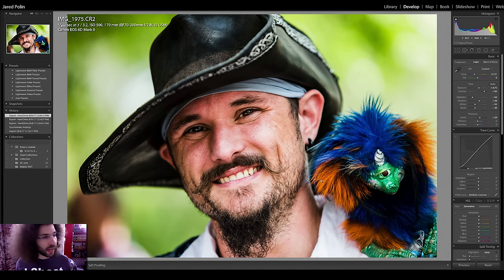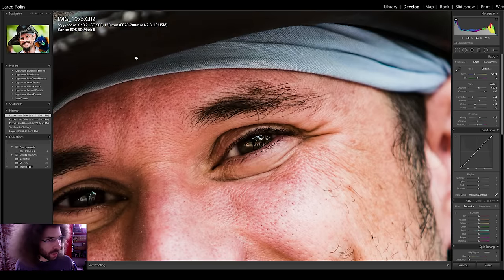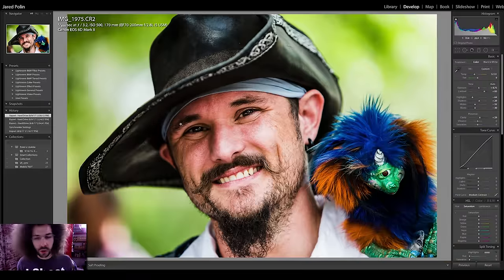A portrait of this guy — went around getting as many as we could. This one is nice: nailed it at 100 ISO, F3.2, nice colors, nice tones, nice out of focus background — a nice raw file to go and play with.